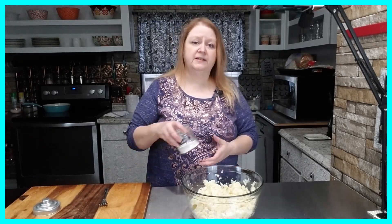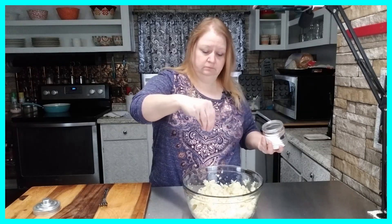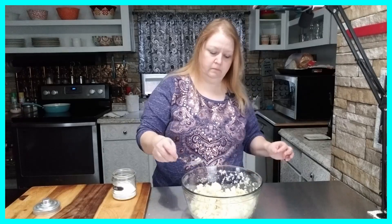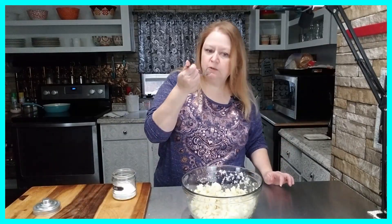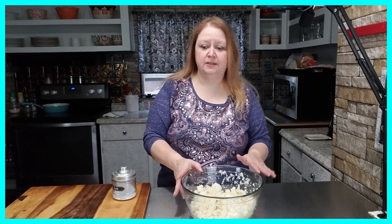Now I have my cauliflower all chopped up. For my next step I'm going to season this with salt and just mix that in well. Once that's just right, I'll set this to the side and start making the dressing that's going to go over top of the cauliflower.